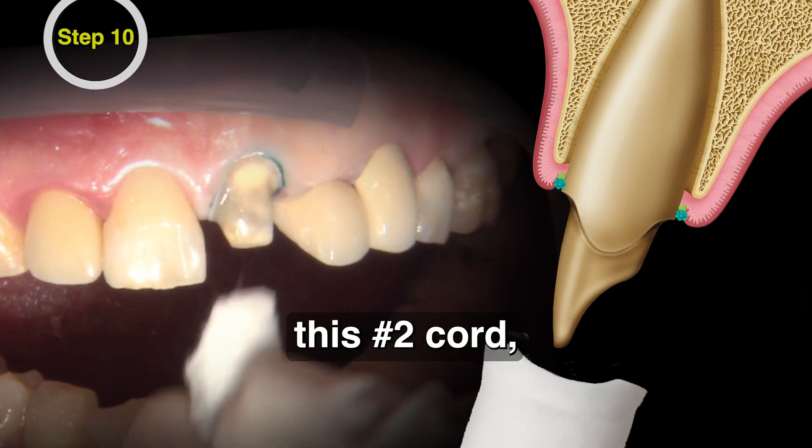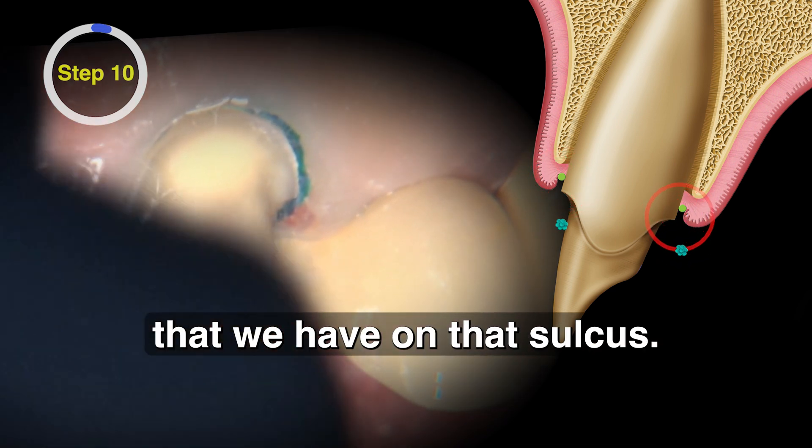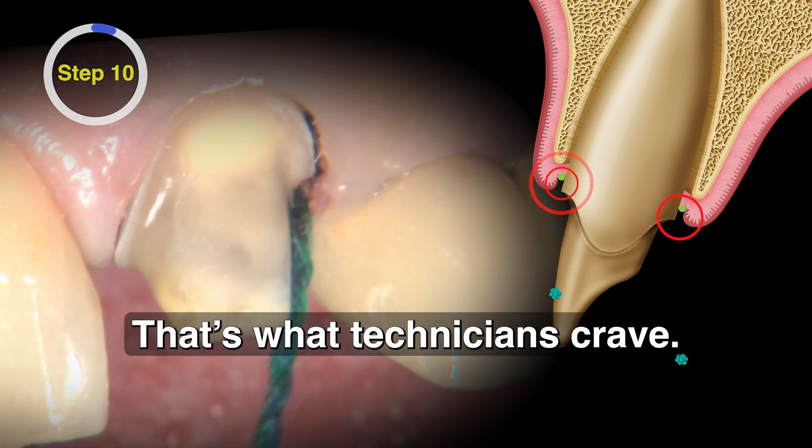We're pulling out this number two cord and you can just see the lateral retraction that we have on that sulcus. That's what technicians crave.